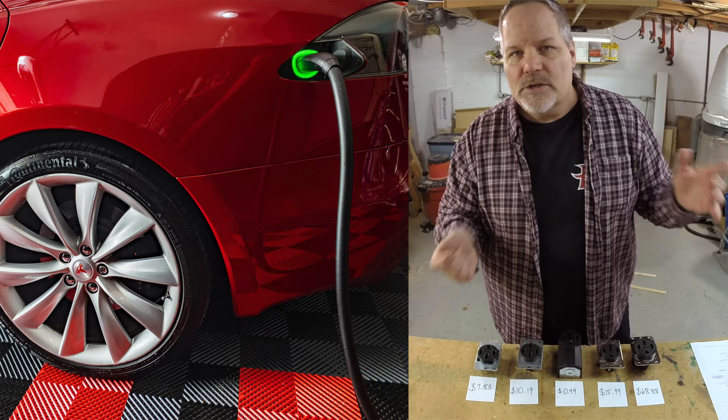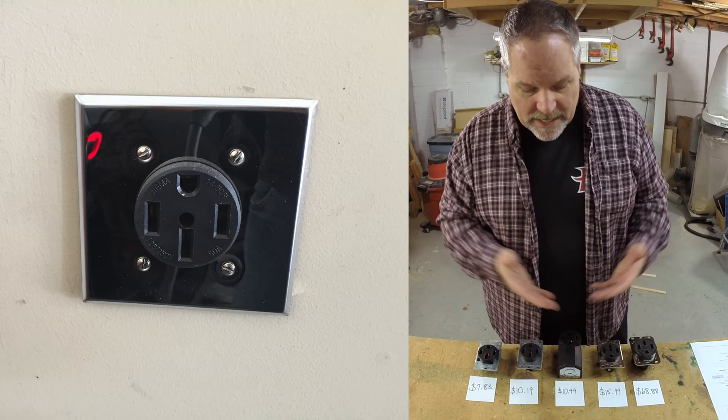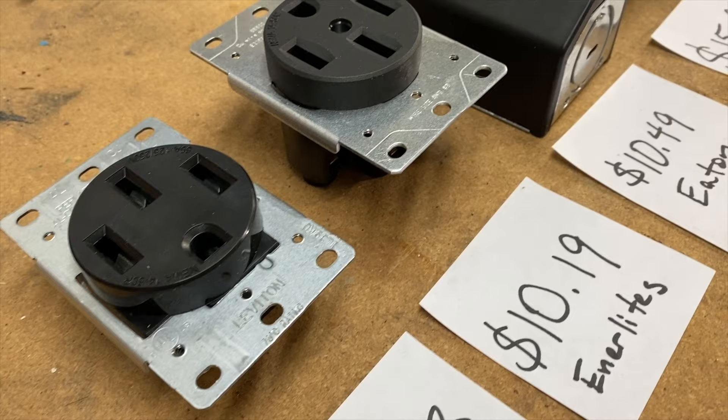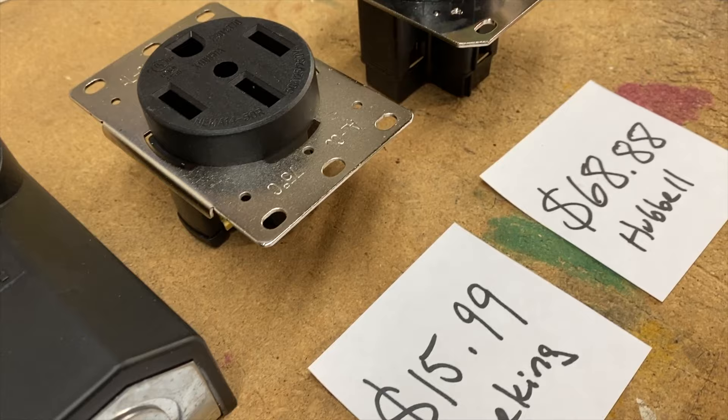The fastest charge is to use a 240-volt outlet, which you probably don't have in your garage. So you've probably done some research and you've seen you want to put in a NEMA 14-50 outlet. There are choices to make here. These are five different NEMA 14-50 outlets available on Amazon, ranging in price from $8 to $68. What's the difference? I'm going to tell you about them coming up.